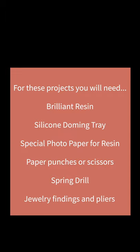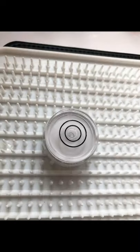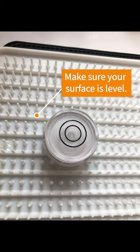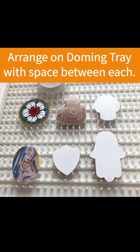If you don't have some of this stuff at home, most of these items can be found at little-windows.com. Before you begin, make sure your surface is level. Print your images on the special photo paper for resin, cut them out and arrange them on the doming tray.